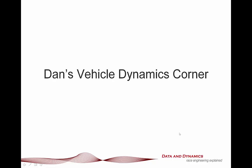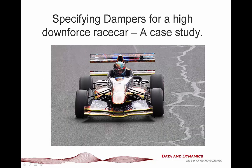Hello, my name is Danny Nolan and I'm the director of ChassisSim Technologies. Welcome to this latest episode of Dan's Vehicle Dynamics Corner combined with a ChassisSim tutorial. Today we've got a real treat for you - we're going to be talking about specifying dampers for a high downforce race car: a case study.